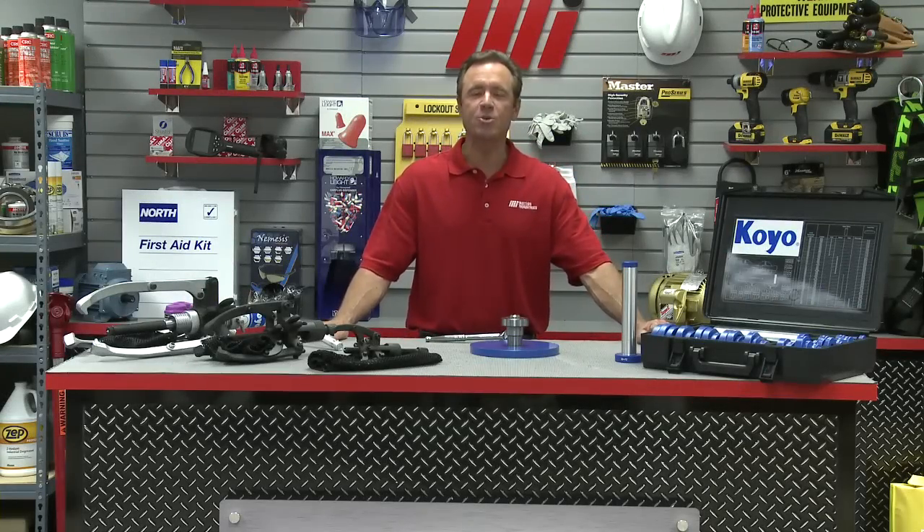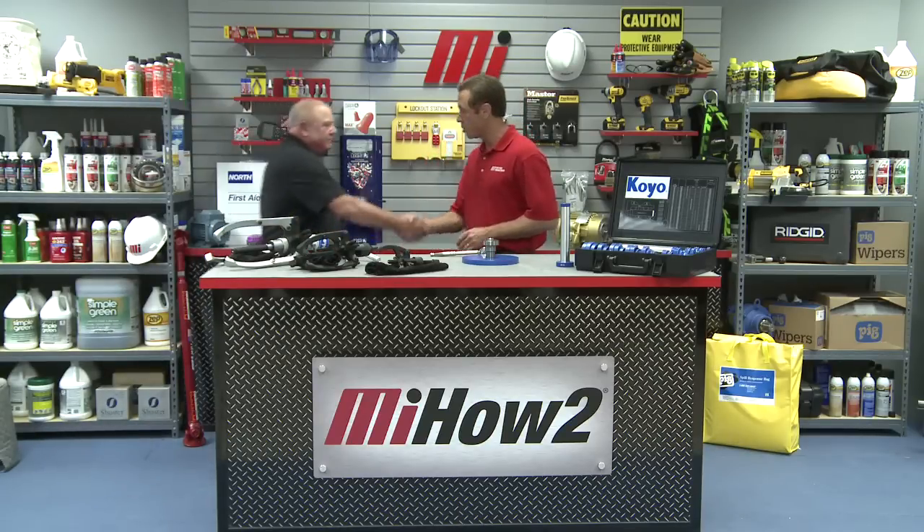Hello and welcome to another Motion Industries how-to video. My name is Tom Clark, I am your host, and on today's how-to, this is kind of a part two because we're going to be dismantling a bearing using a mechanical puller. Alan Porter, who was here for part one, he is with Coyote Bearings North America.